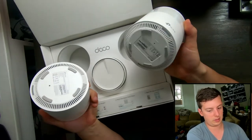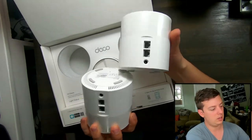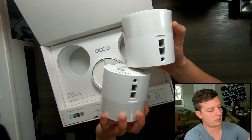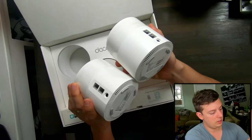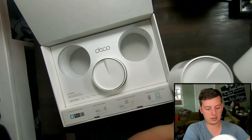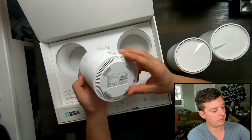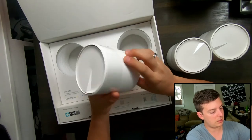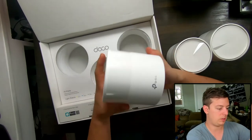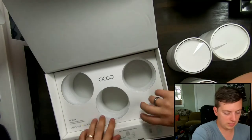Here are two of the devices — they look very similar if not the exact same. They do have two ethernet ports on the back and a power port. There's just basic information on the base of the unit. Let's grab this last unit here — same kind of thing. Looks like all three are pretty much the same. I wonder if one's a master and the other ones are slaves to that unit.